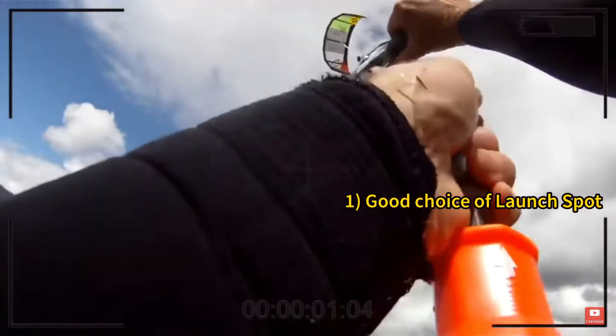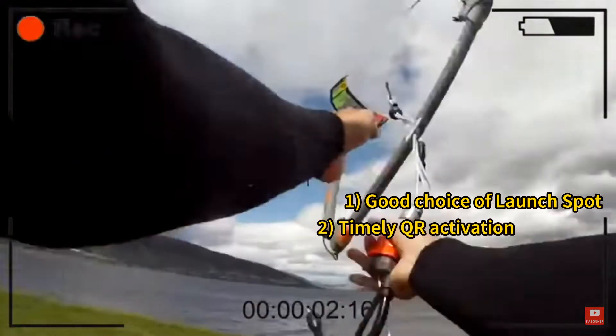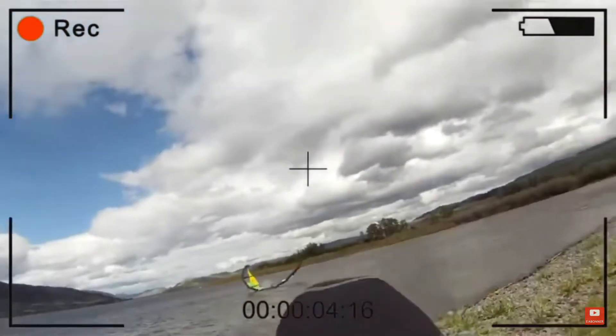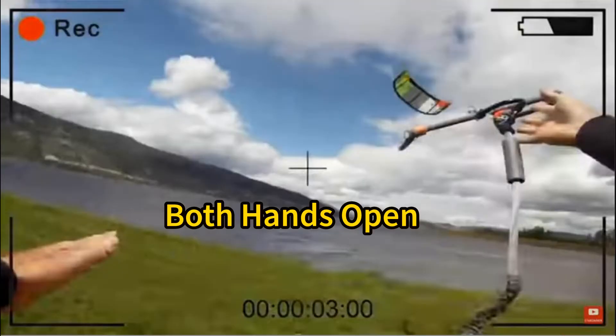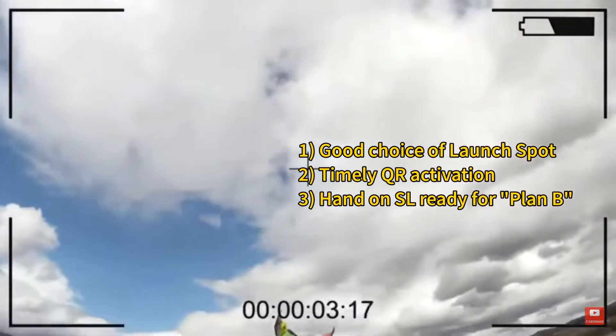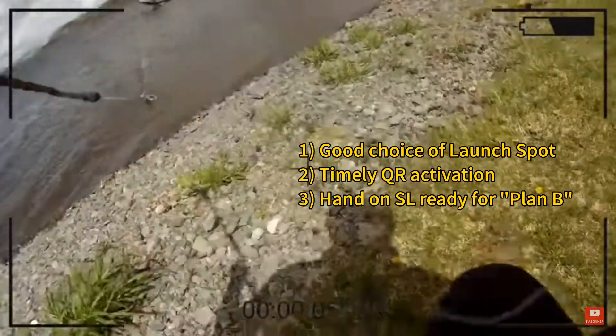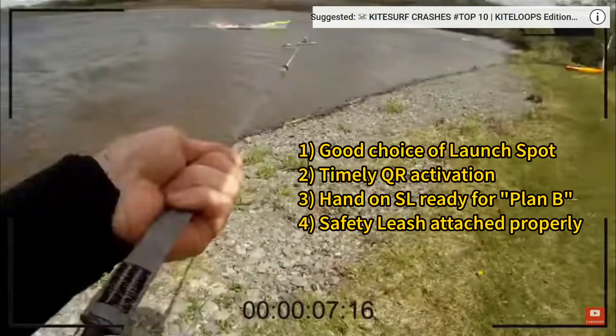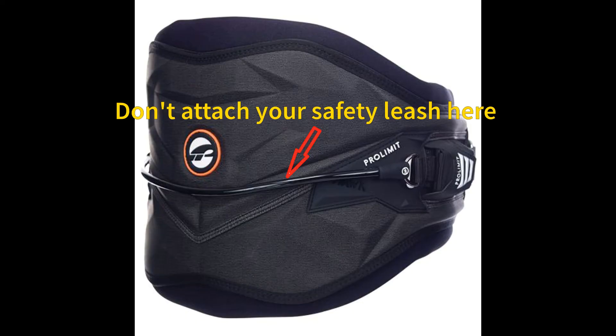Number two: as soon as he got over the initial surprise, his reflexes took over. His hand went right to that quick release and opened it, without his other hand still holding onto the bar. And number three: once he opened his quick release and let go of the bar, you can see his hand went straight to the quick release on his safety leash. That's a very good practice.